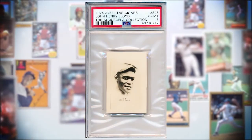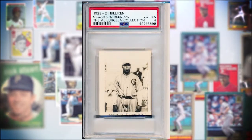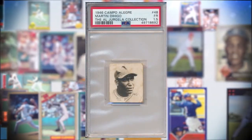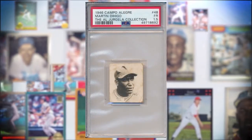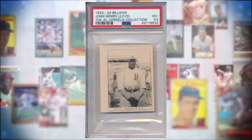The Negro Leagues changed — there are all sorts of different leagues at different times, pre-Negro Leagues before the Eastern Color League of the 1920s. It's kind of a mixed match, and a lot of the players would go where they'd get the highest pay. Many times this was in Latin American countries — Mexico, Venezuela, Cuba. And slowly through the last 25 years, there's been an acceleration of finding cards issued in Latin American countries that really depict these early Negro League stars.